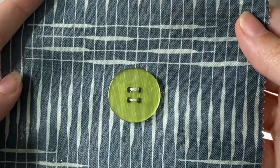And now I have my button attached. That's how easy it is to attach a button on your sewing machine. If you'd like more tips and tricks about the Baby Lock Altair, you can find them on our YouTube channel My Girlfriend's Quilt Shop, or if you're interested in the Baby Lock Altair you can find more information at mygirlfriendsquiltshop.com.